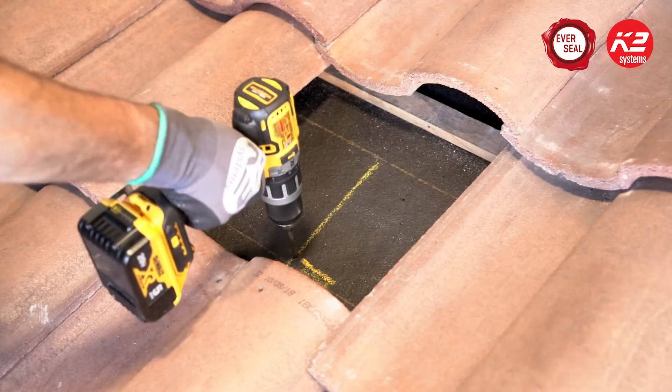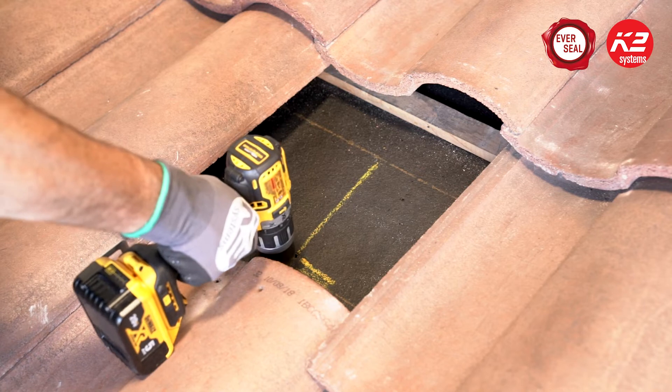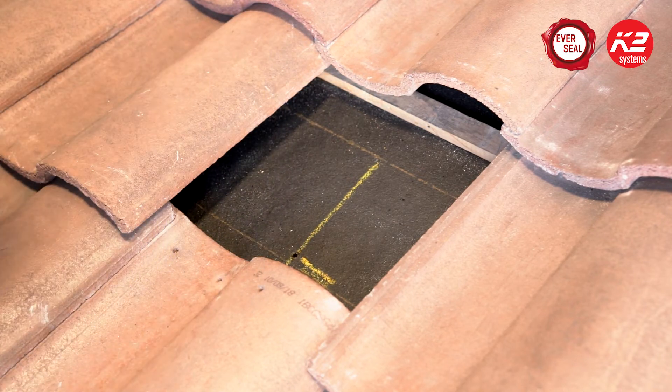To install the K2 EverSeal to tile roofs, you first need to find the rafter, mark your drill points, and drill your pilot holes.